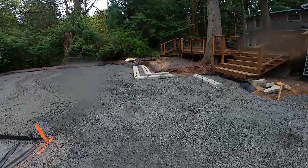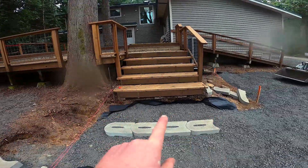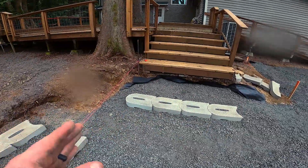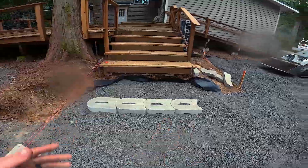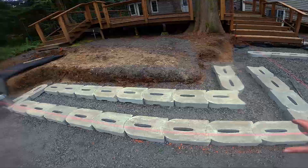All right, we are in a great position. All of our use starts are set. We've got an 80-inch step here, so we're going to cut two treads and make one big 80-inch step for pavers. We've got all of our use starts set for our art forms wall.